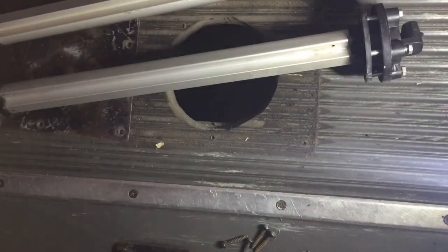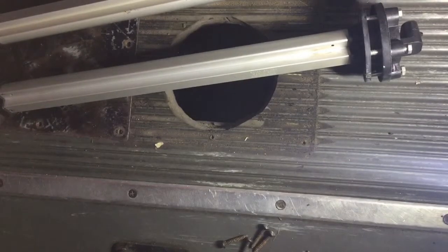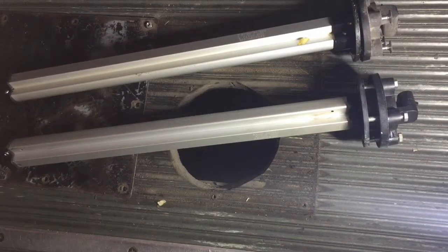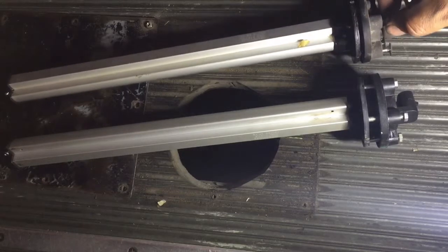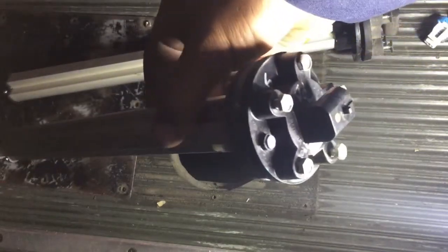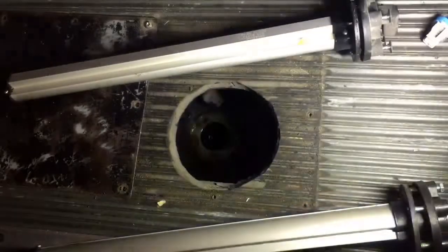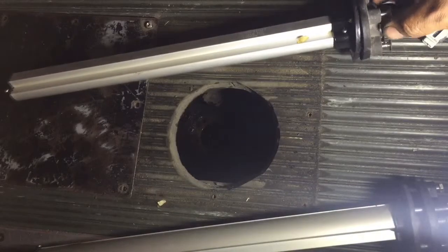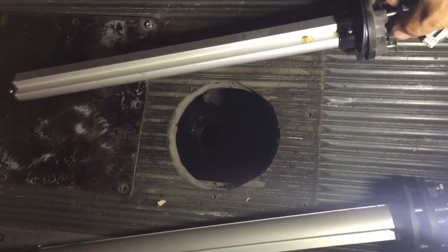Here is our new sending unit. You can see these screws were added on the old one, but look at the new one — hex bolts. I'm going to try and see if I can get these hex bolts in there. If for whatever reason the threads are damaged, I'll have to go back to using the Phillips head screws, but we'll see what happens.